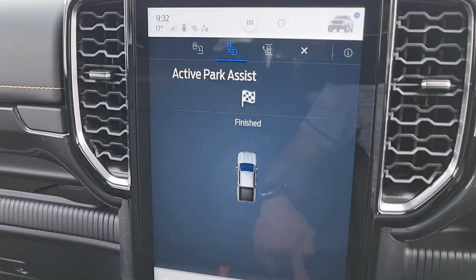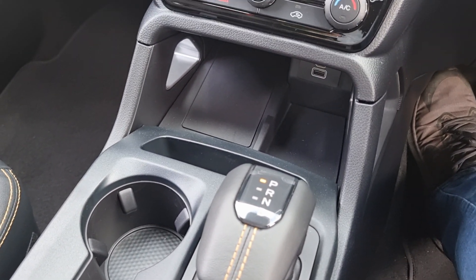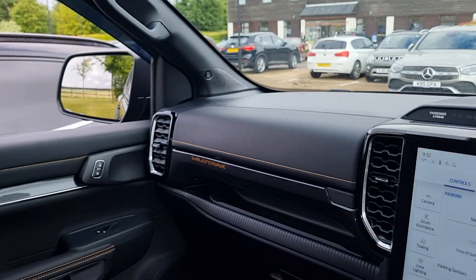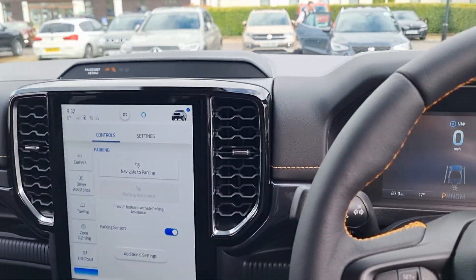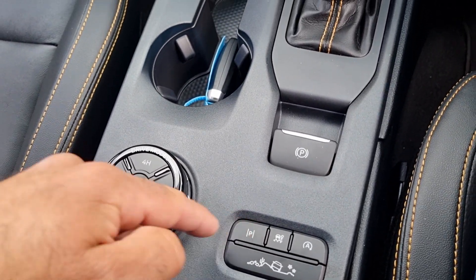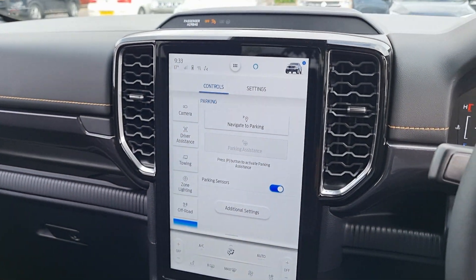Park assist is finished and it's fixed to the P position — fantastic. We're all parked up, car next to me on both sides — fantastic. So that's the park assist system on the Ford Ranger Wildtrak. You've got the P button, you've got the system. Leave us a like or subscribe — thank you very much for watching.